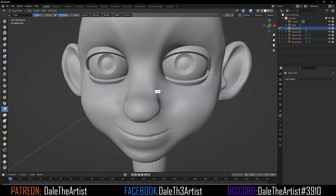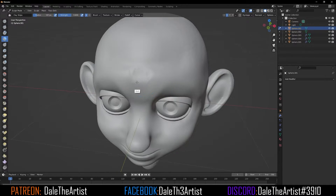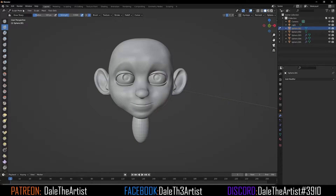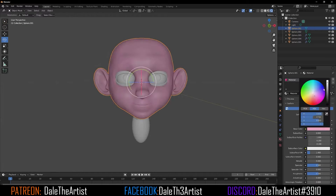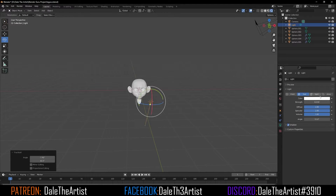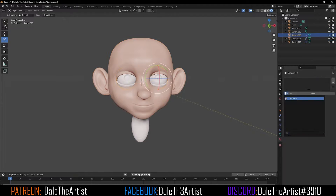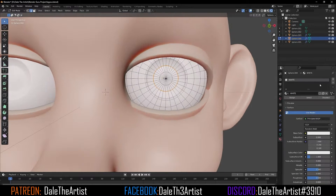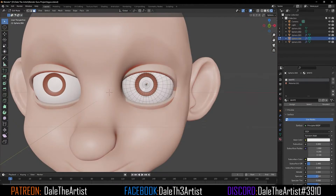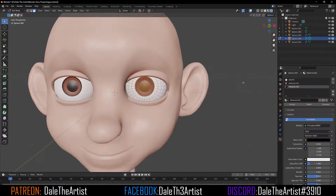Now that it's in the middle of a high and low topology, I can exaggerate some of the detail and capitalize on areas I want to be more exaggerated. I'll move forward by adding a quick shader to the character skin and going to render mode so I can see how this looks as a quick preview. These textures aren't official — they're just something so I can get a good representation of how this is going.